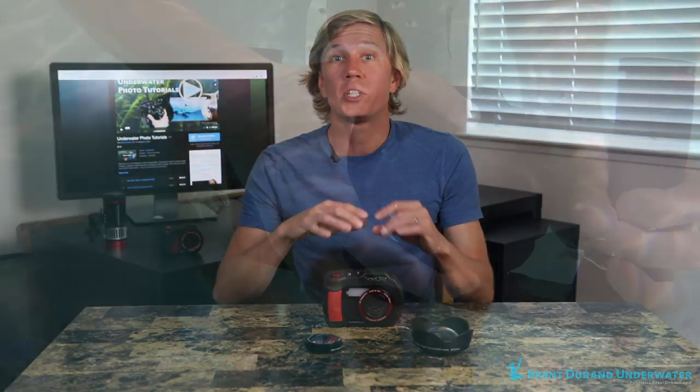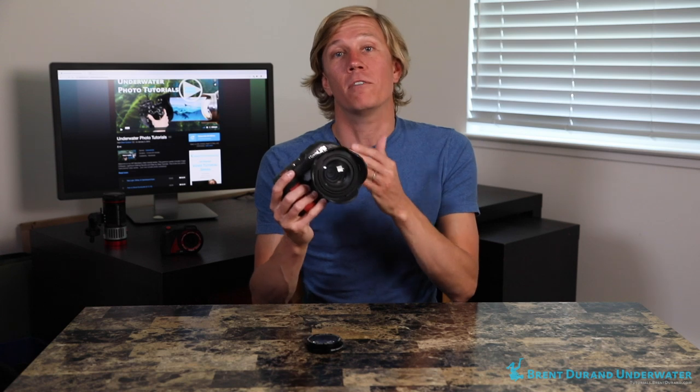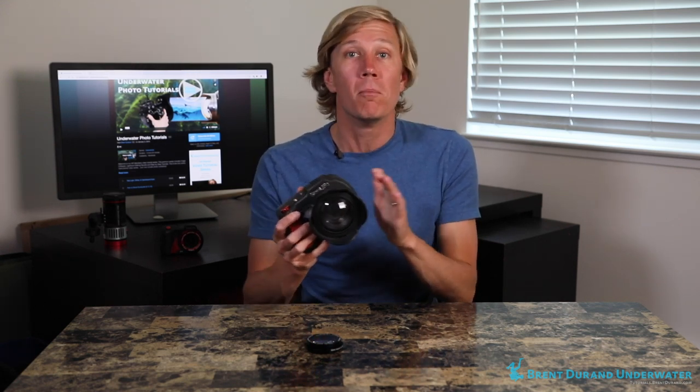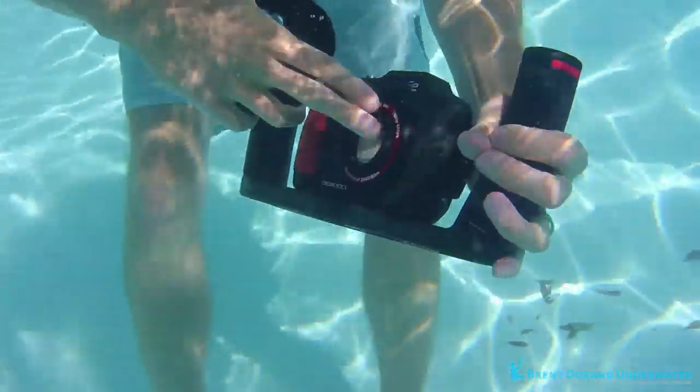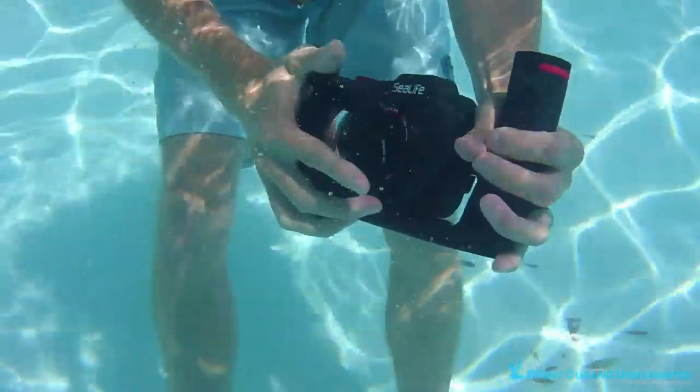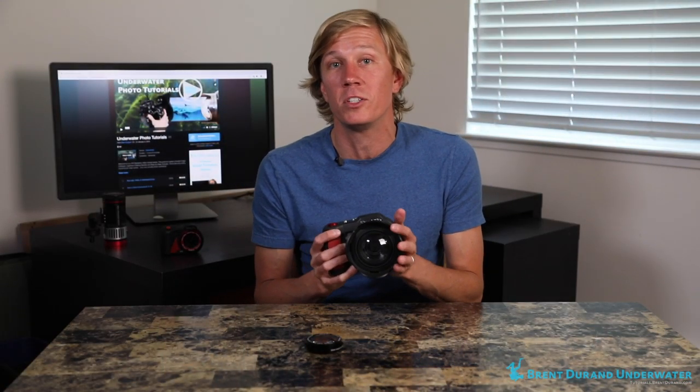Tip number one: you want to burp the lens. Having water between the camera port and the wide-angle wet lens is important, but when you jump into the ocean you've got a little layer of air in there that might leave bubbles, which are going to show up in your photos and might even stop your camera from focusing. So get in the water, detach the wide-angle wet lens, move your hand around to create some water flow to get rid of any bubbles, and then reattach the wet lens. Do this every time you get in the water to make sure bubbles won't be present and messing up your photos.